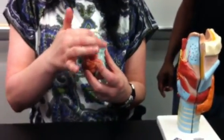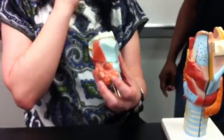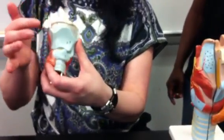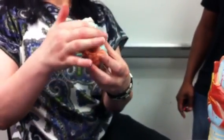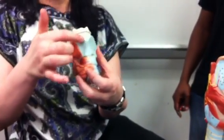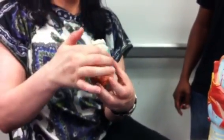Each side comes together, and in the middle it's larger — it sticks out. This is what you actually refer to as the Adam's apple. However, don't write that on the practical. It will be laryngeal prominence, just right in the front where they come together, right in the center.